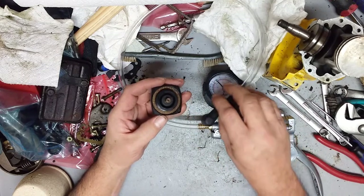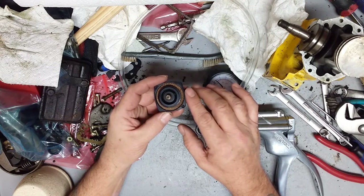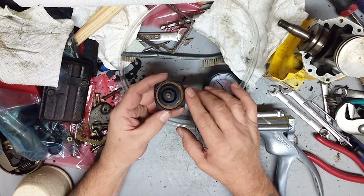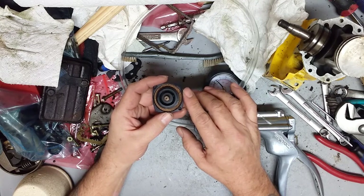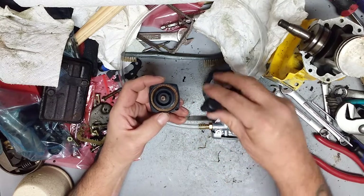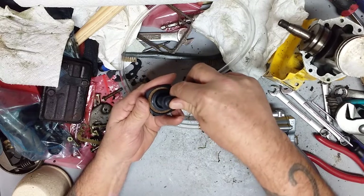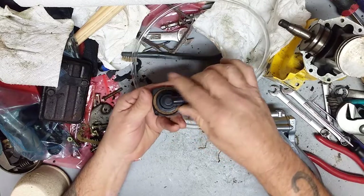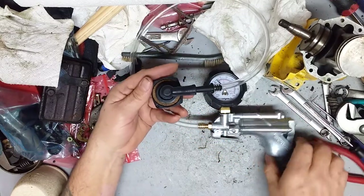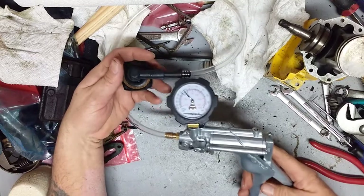First we're going to put a pressure test on this. They should be able to be pumped up to five to seven pounds and hold in there somewhere. After that they're going to release — they're designed to release, there is a spring in there. We're just going to place this over here and try to get a good seal.